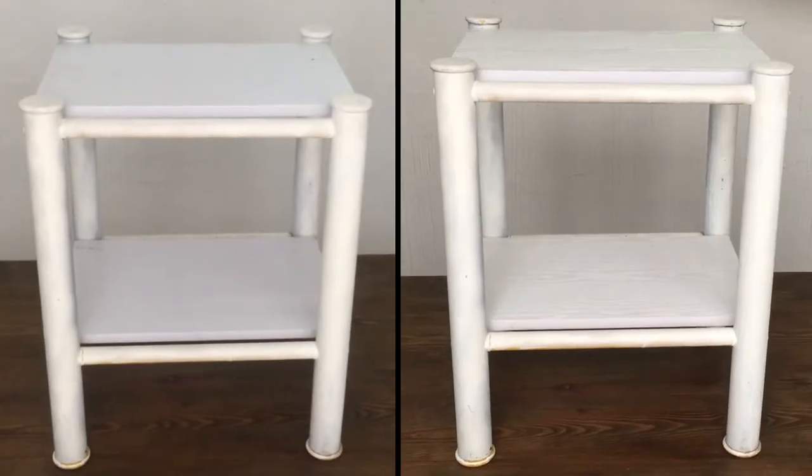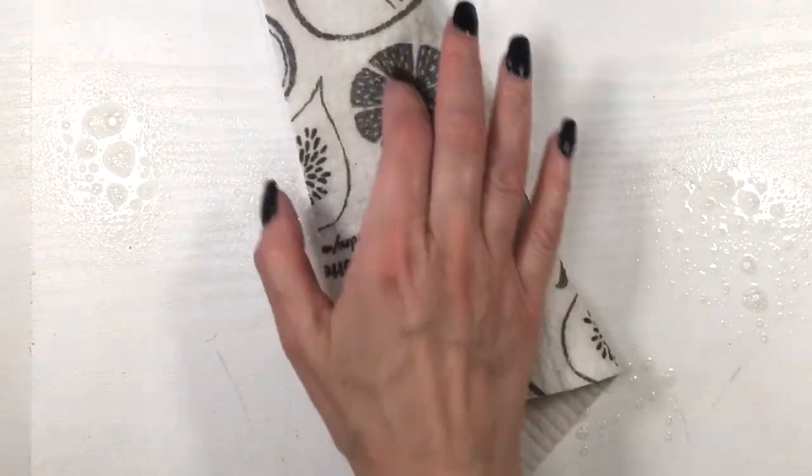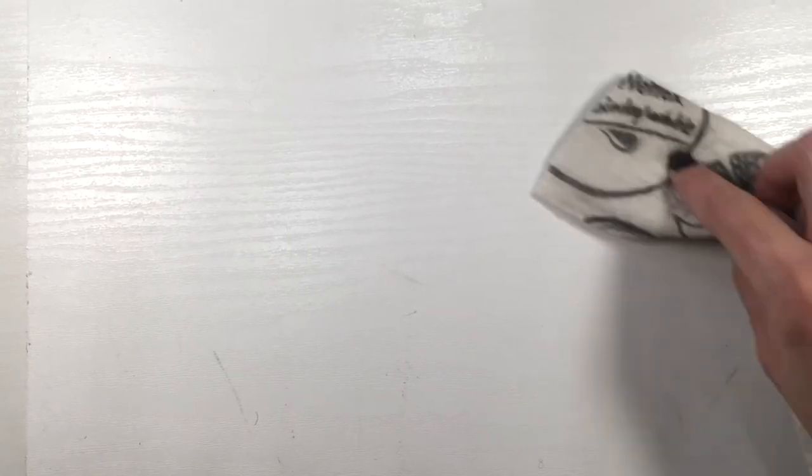This is the before and after for that nightstand. I think it makes something as basic as this look so much better. I also find the cleanup extremely easy — here I'm using my cloth again, and I actually found cleanup easier with this kind of texture.